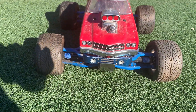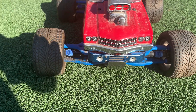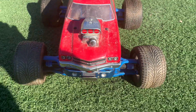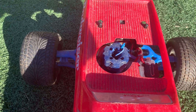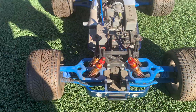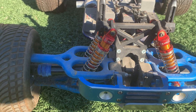Looks like it has the Team Associate MGT front bumper. Full RPM arms, upper and lower. Has the OS .21. RC World shocks.